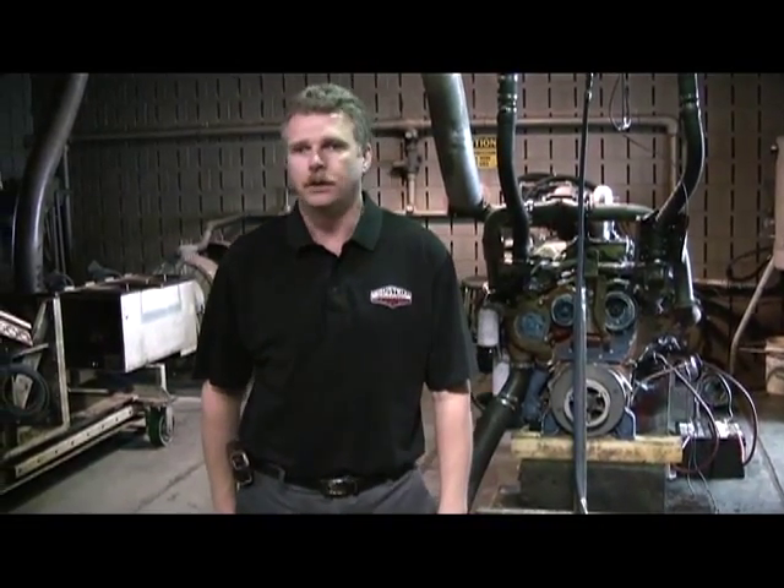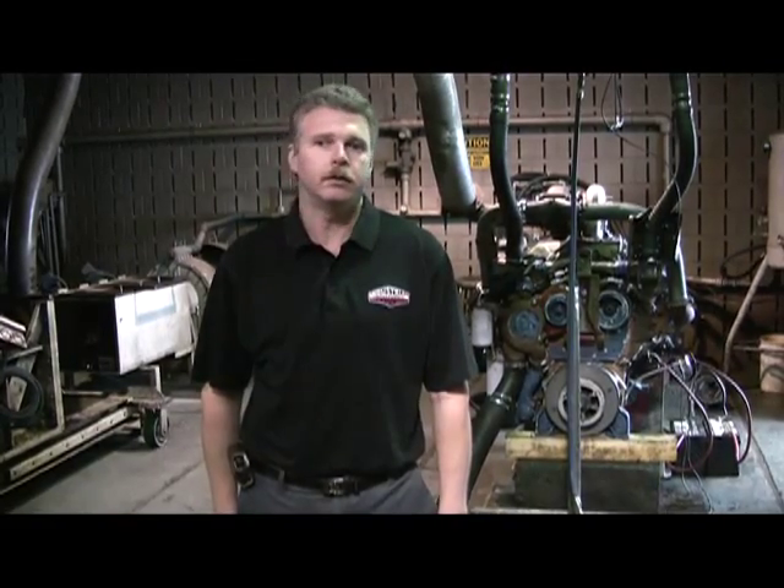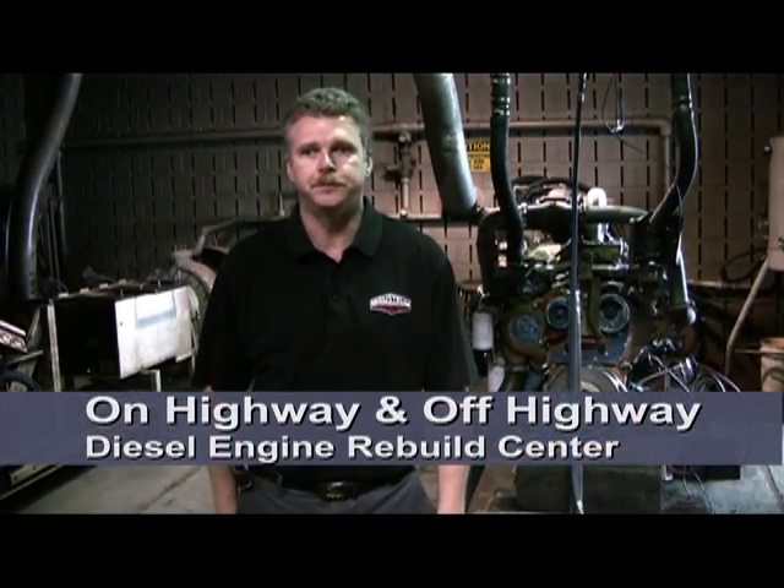We work on engines from as low as 50 horsepower up to 1800 horsepower. We have all these different engines that we have the capability of working on. We're going to show you an engine dynamometer today. For those of you that are not familiar with an engine dynamometer, it is a way to test an engine that has been rebuilt or remanufactured.